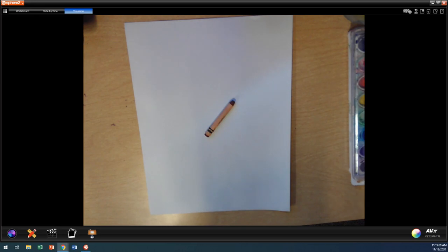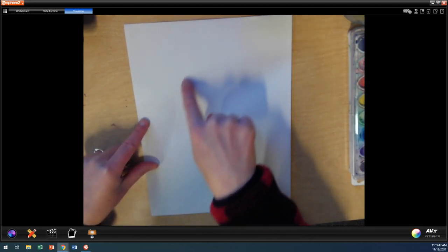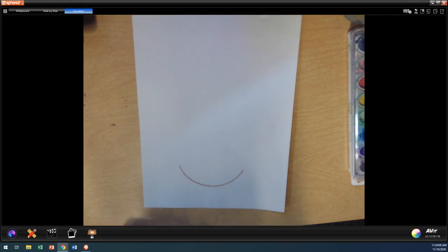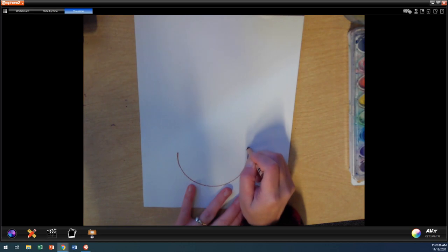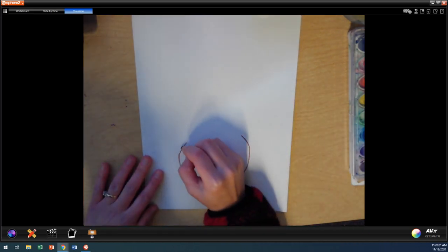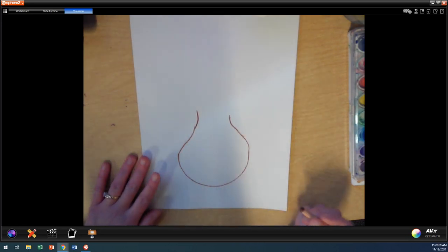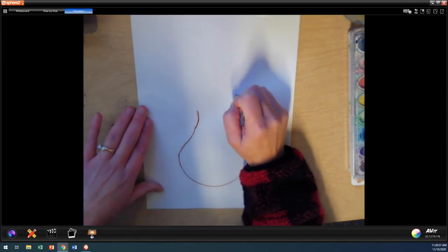So we're going to start with the body of our turkey, and the body is going to be about this tall and this wide. We don't want to make our turkey teeny tiny or else we won't have anything fun to paint when we're done. We're going to start at the bottom, and I want to leave some room for the turkey's legs. So I'm going to do kind of a bowl or a scoop down here. Now I'm going to come up on this side a little bit more, go in a little bit, curve it, and then move up to do the turkey's head. It's almost kind of like the shape of a bowling pin.